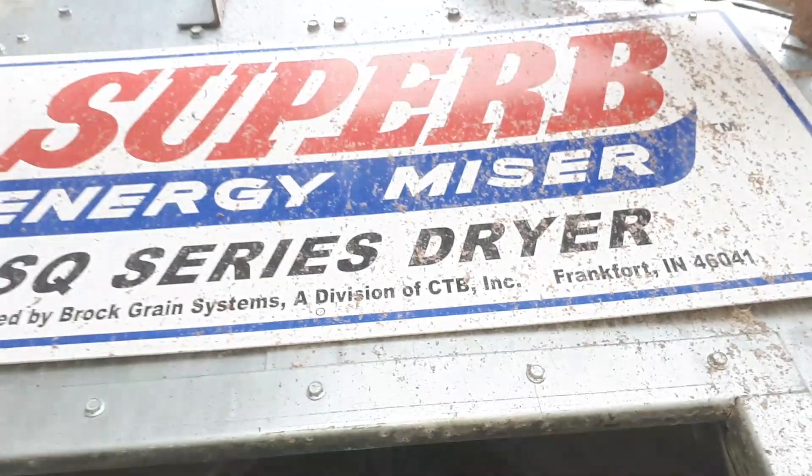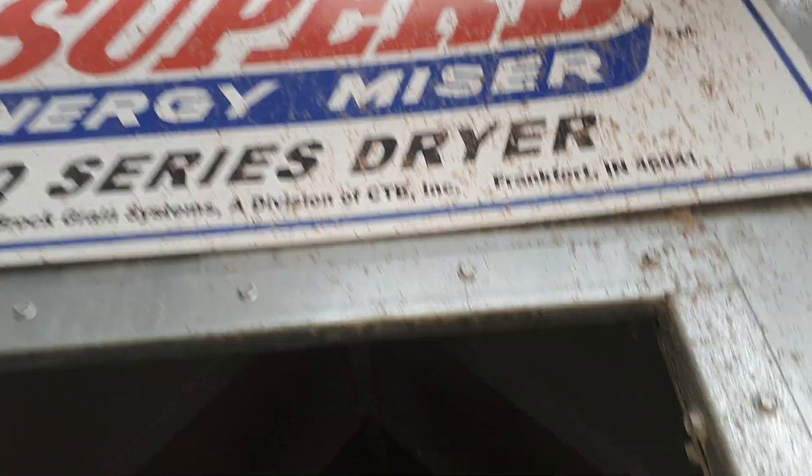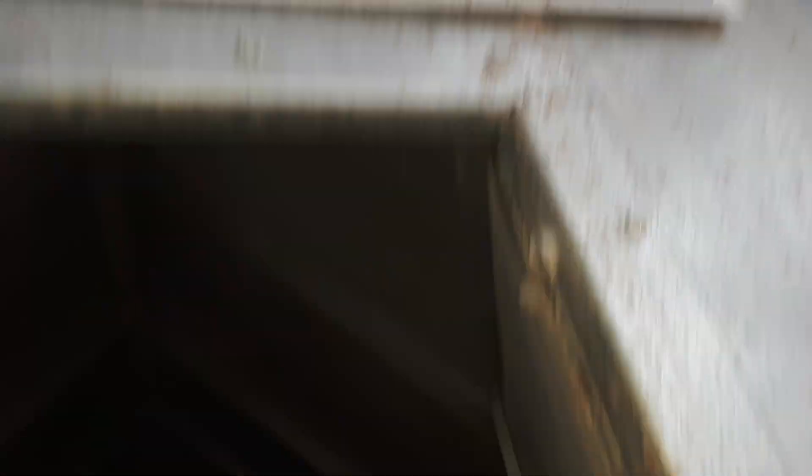This is actually a Brock Super SQ Series dryer, made in Frankfort, Indiana. Any of my viewers from Indiana? This is a 24-foot dryer. Just gotta grab on here so I don't fall off.